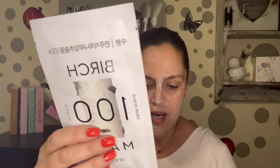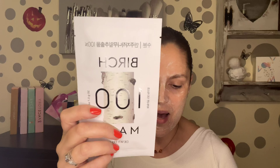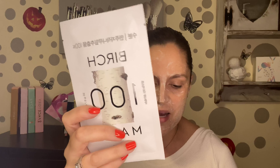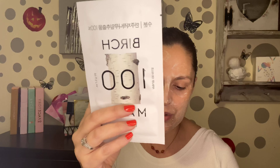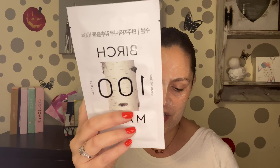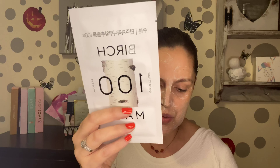The next one here is Dewy Tree — the Dewy Tree 100 mask made with 100% birch leaf extract. This sheet mask is moisturizing, soothing, and replenishing. It's a great sheet mask option to use in the morning. The main ingredient — birch leaf extract — is gentle, moisturizing, soothing, clarifying, and refreshing for your skin. Four dollar value price.